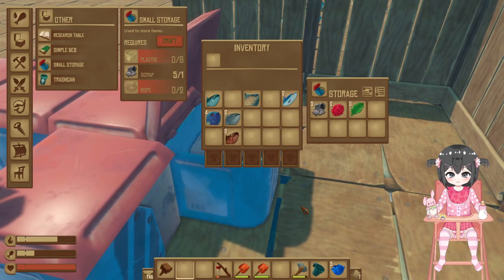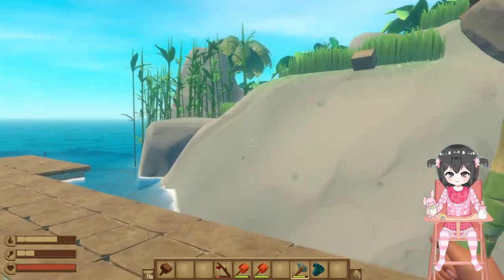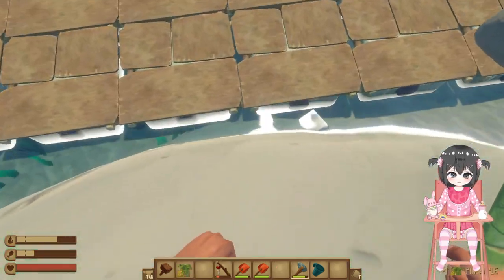There's also these. Okay, now let's go and get this stuff from the island. That's the first one — pineapples.